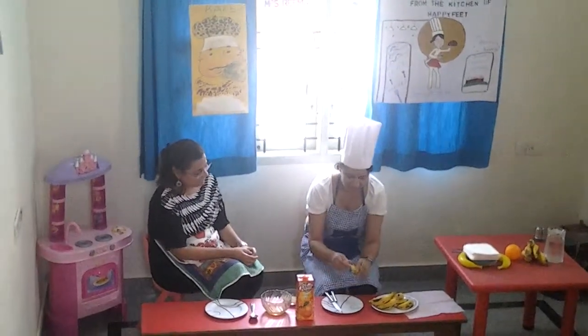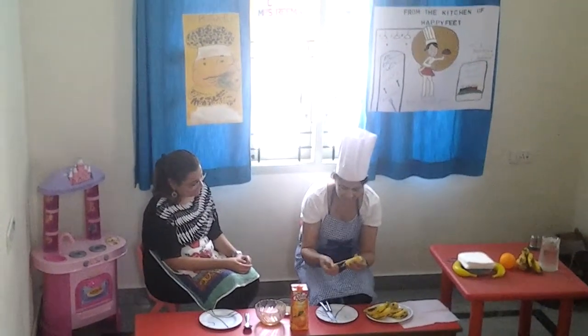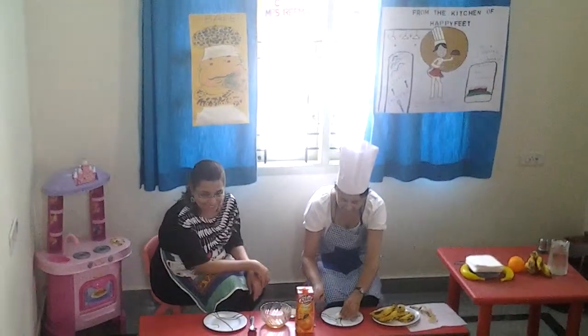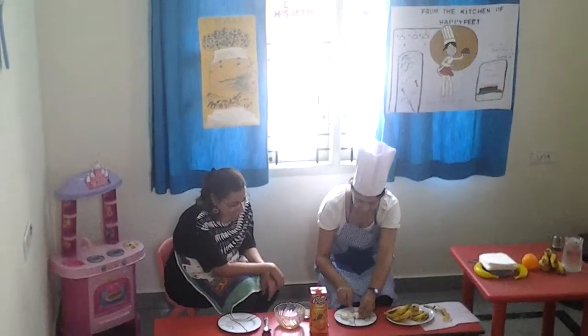First we are going to take a banana, peel it off, and I am going to cut it into pieces. Wow! Children! That's yummy yummy healthy bananas. We all bring it for snacks.